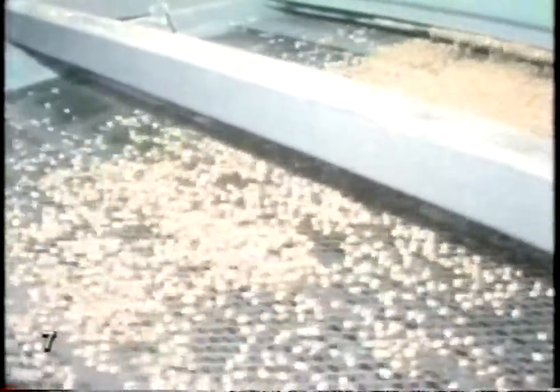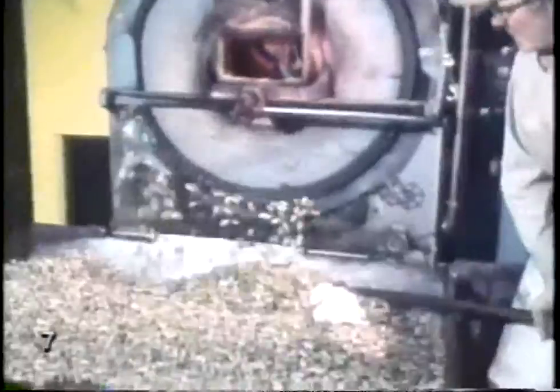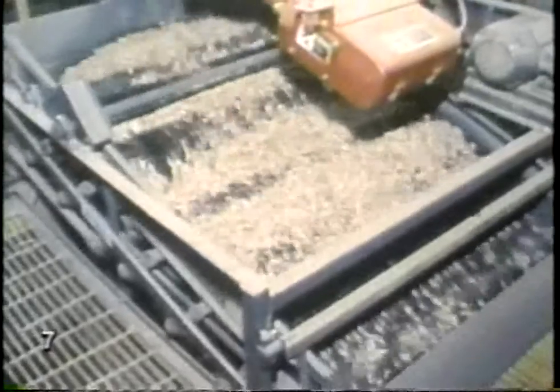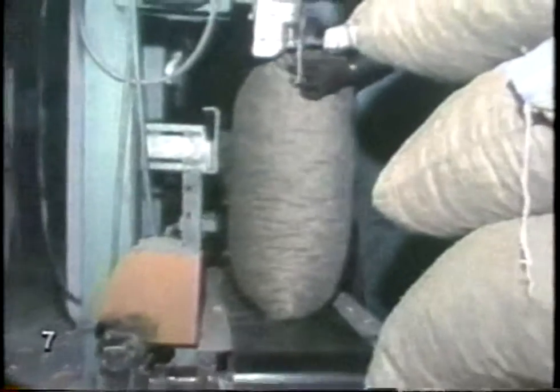The best ones are shelled, and the skins are taken off by a current of air. These peanuts are being blanched or scalded in hot water to make them whiter. Some are roasted — the oven turns so the peanuts are evenly roasted on all sides. This way they don't get scorched or taste smoky. A few are sold with the shells on.